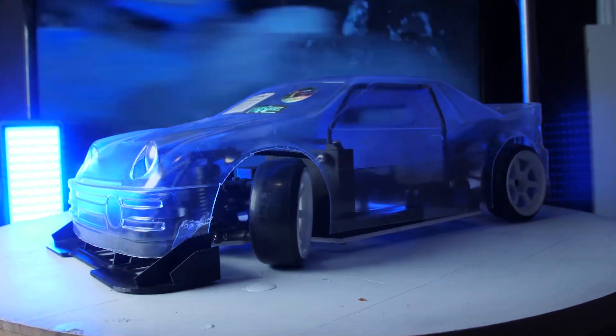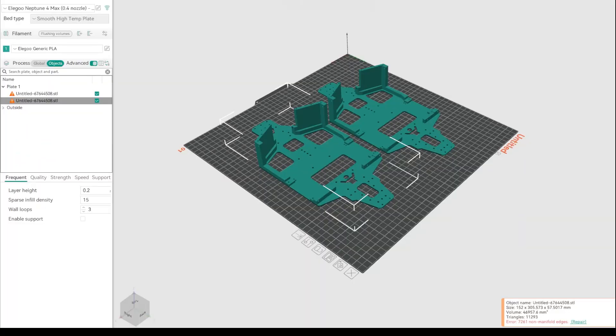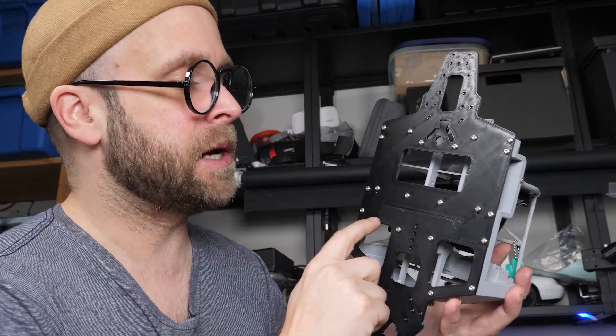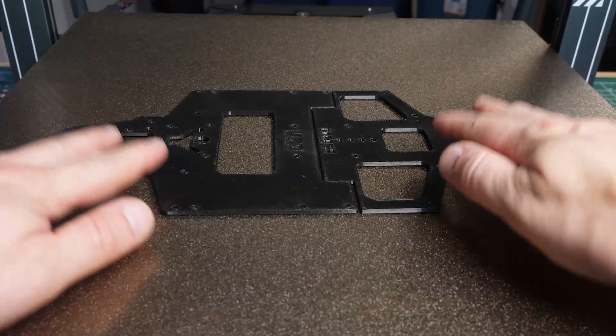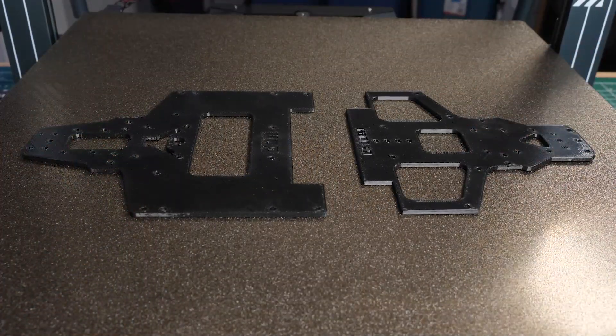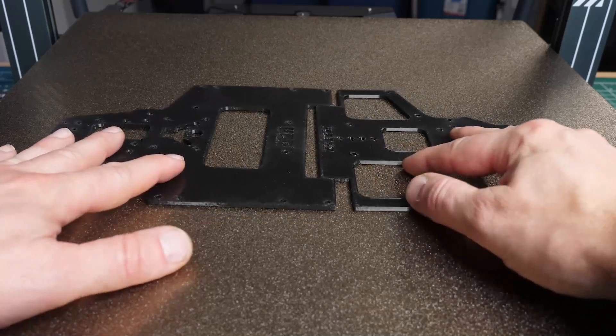In fact, we can print two chassis all at the same time, which is freaking nutty. You can see here, this is where I've usually had to split the chassis and screw them together. Not anymore. Let's print the chassis.